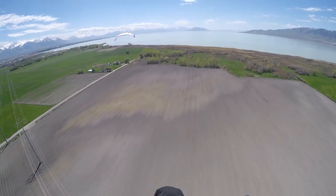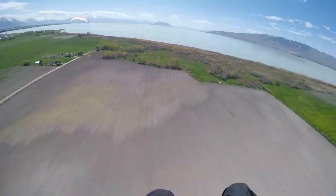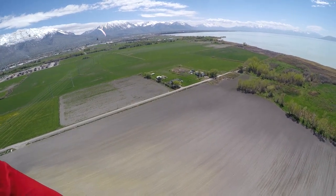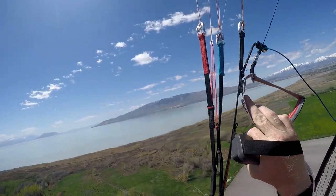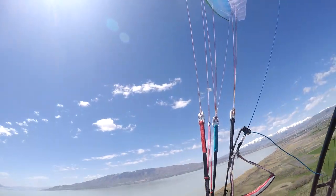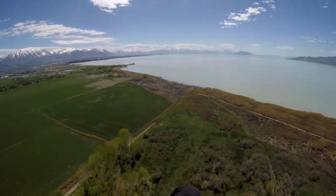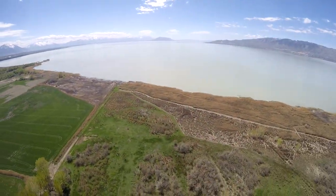Troy is definitely faster than I am on the Dominator, and he's 165 pounds while I'm about 185 — a 20-pound weight difference. I would have expected this glider to be slower, so far that seems accurate. It kind of flops around a little bit, which is kind of weird.